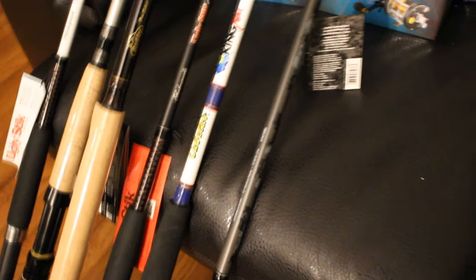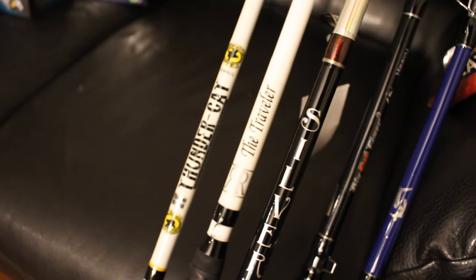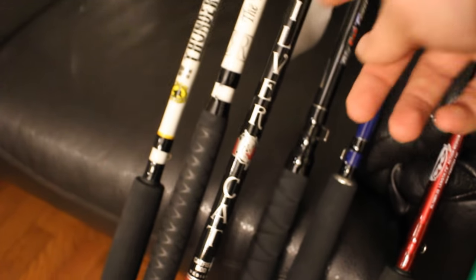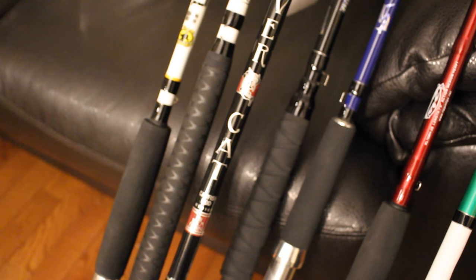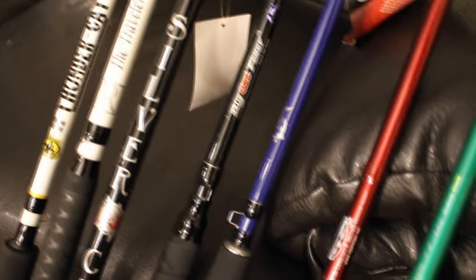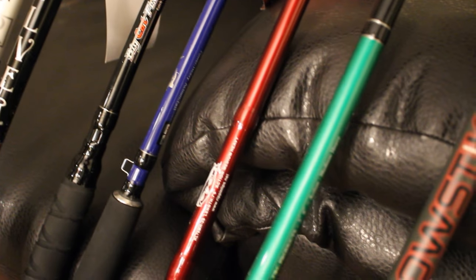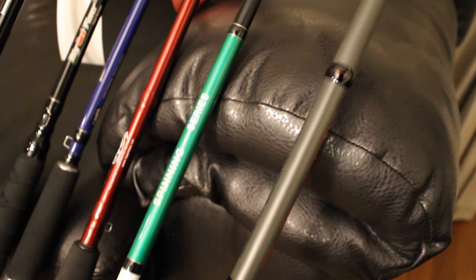Then I've got the Abu Garcia Catfish Commando — here as a combo — the Team Catfish Thundercat medium-heavy action spinning rod, the Rail Splitter Traveler heavy action baitcaster, the Silver Cat from B&M in medium action spinning, Big Cat Fever heavy action baitcaster, Shattered Cats heavy action baitcaster, Ripping Lips medium-heavy action spinning rod, the Tangling with Catfish medium-heavy action spinning rod series, and the Berkley Glow Stick medium-heavy action spinning rod.